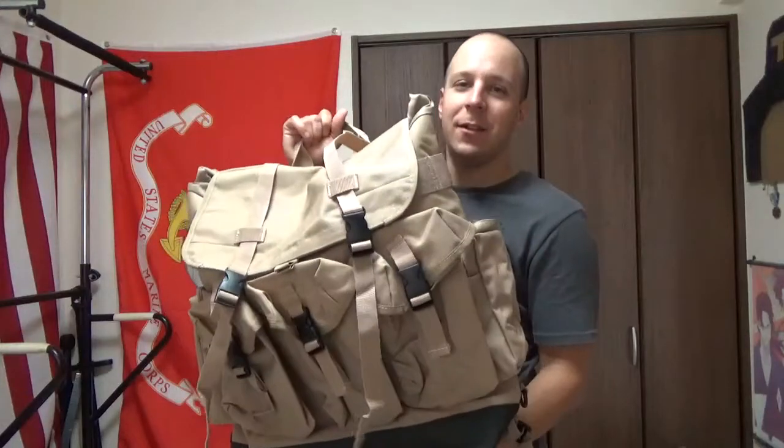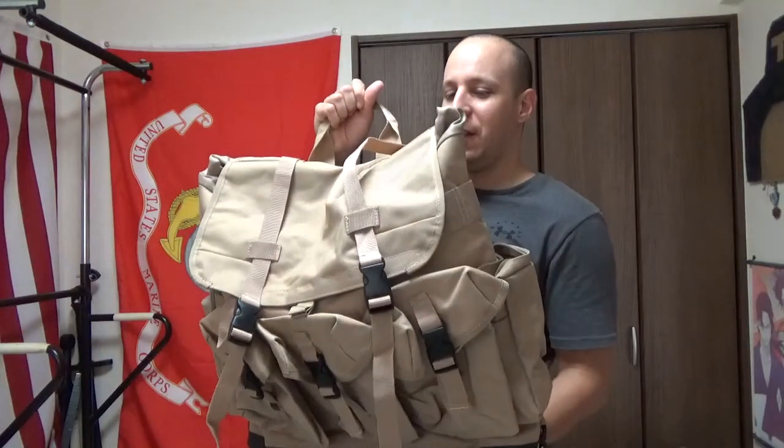Greetings everyone, the Goodsir Knights here, and today we're doing a review on the Flying Circle Large Field Pack.